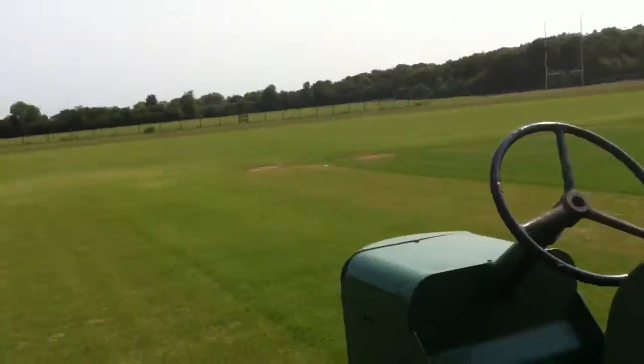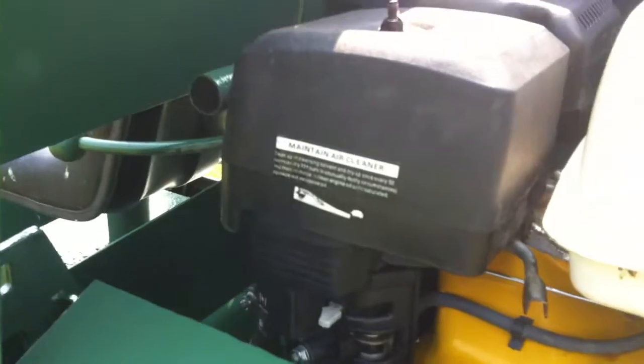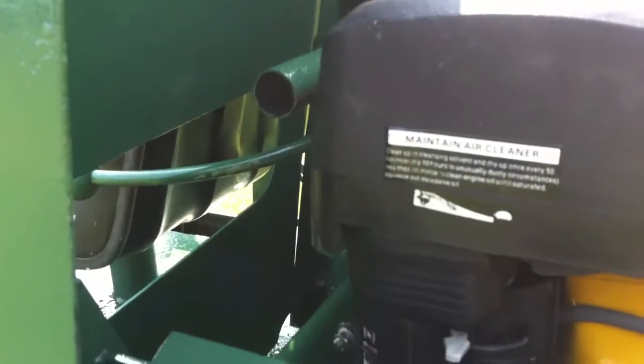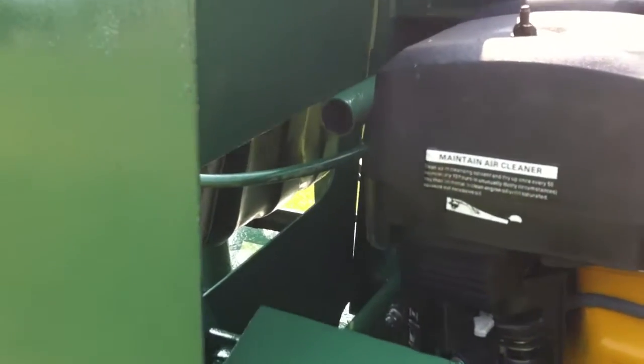What we need to do: here's the choke, choke's on full. The petrol is off at present, so we just need to put the petrol on. This has just been driven from my shed, so it's relatively cold.